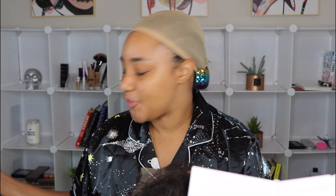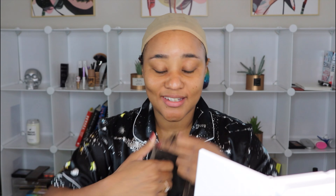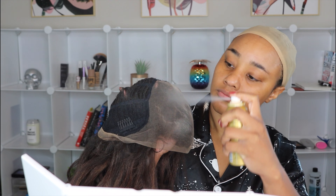You know when you take it out the pack and you already know it's about to be good? Let me not jinx it — just look at that hairline. As you can see, I'm already impressed. I'm gonna go in with my Ebbin tinted lace; I have this in the shade medium warm beige, and I'm just gonna spray the inside just where the lace is to tint her a little bit.